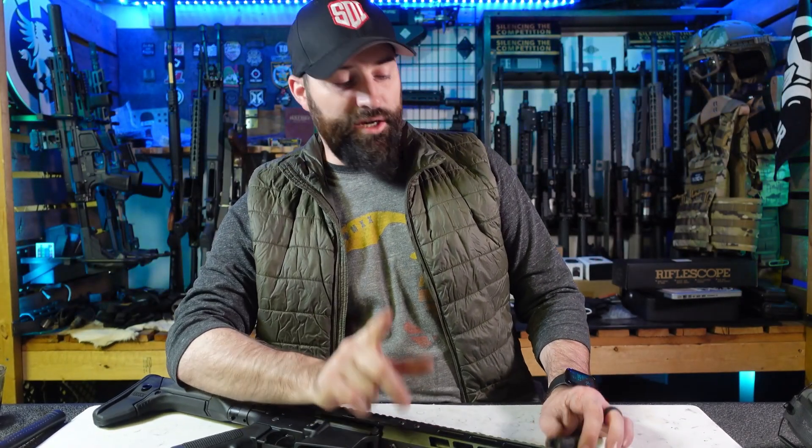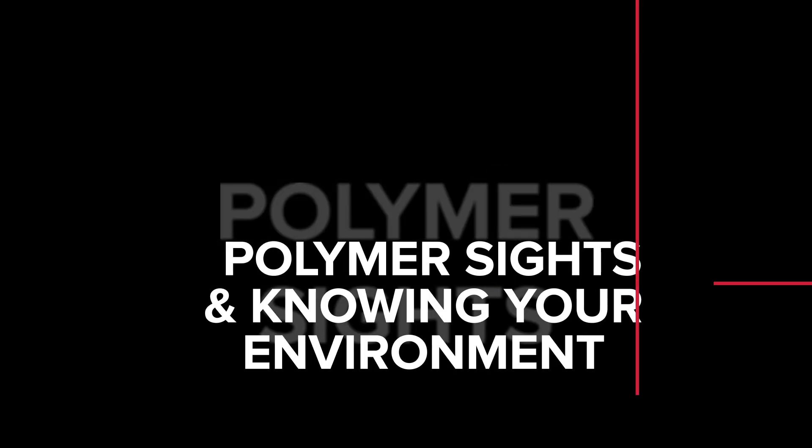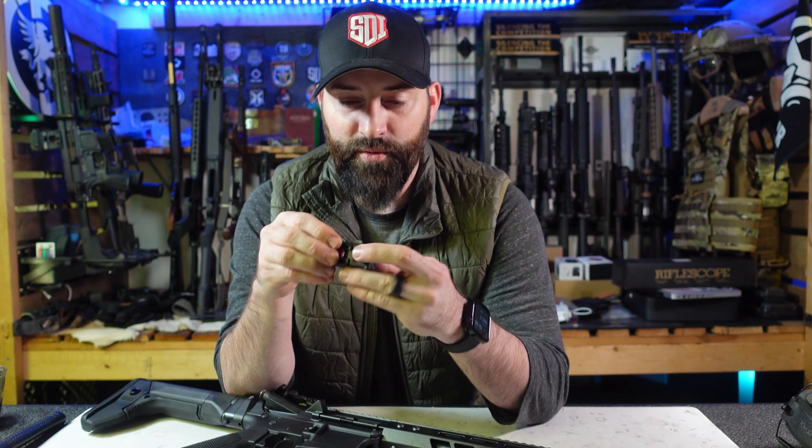Hey there folks, Caleb Downing with SDI. Real quick today, let's talk about polymer sights on your rifles. Let's get into it. In general, I am not strictly opposed to polymer sights on a rifle.